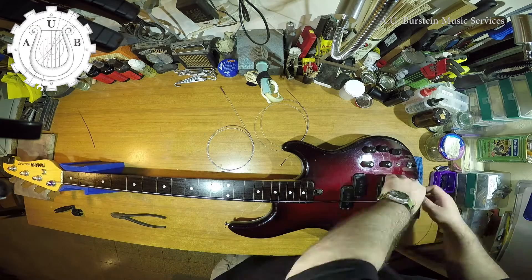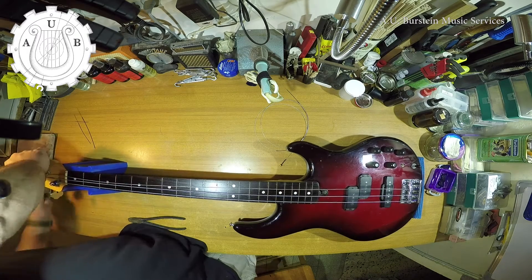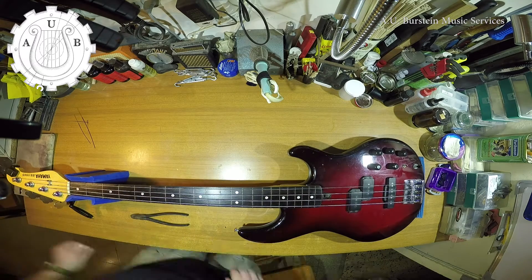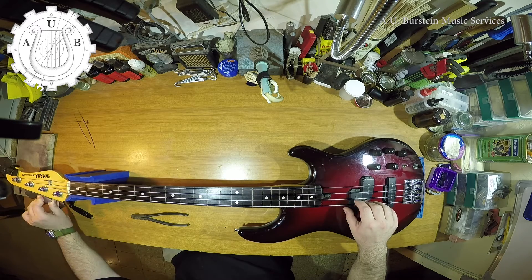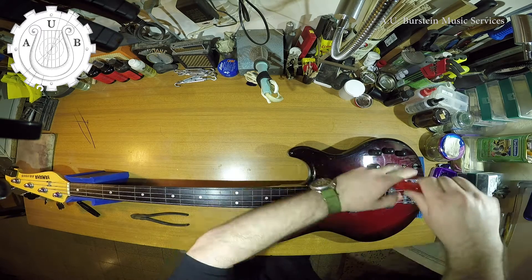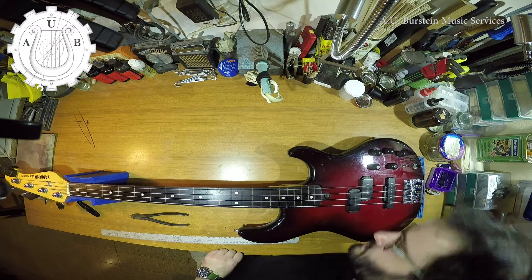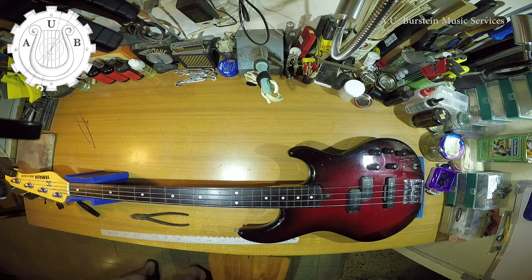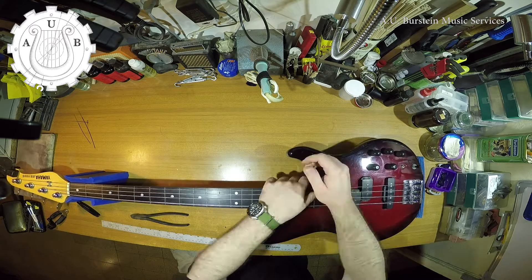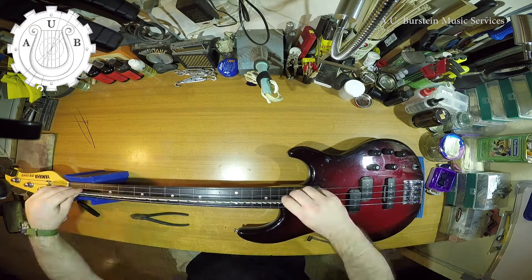The truss rod nut was a bit worn out, so I had to make a washer for it — maybe I'll elaborate in a future video. Besides that, I'm editing this video about a year after filming it, so the only sound sample that I have of this bass is this one with the radio on in the background.